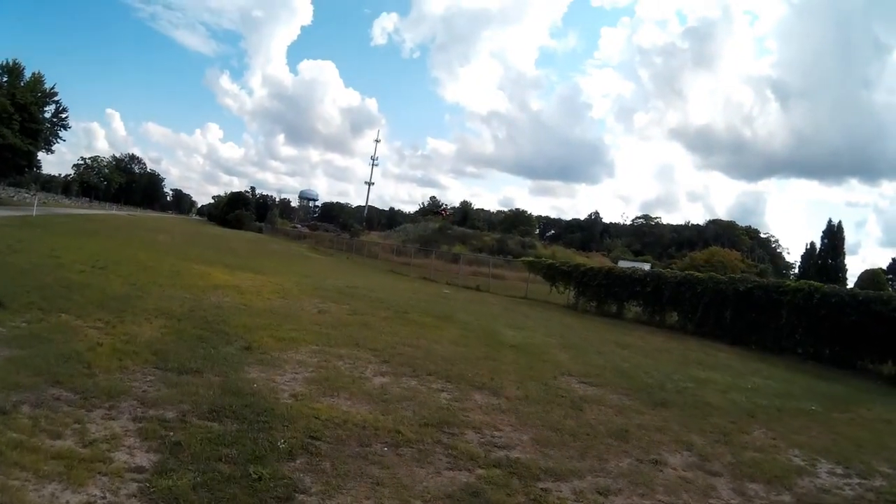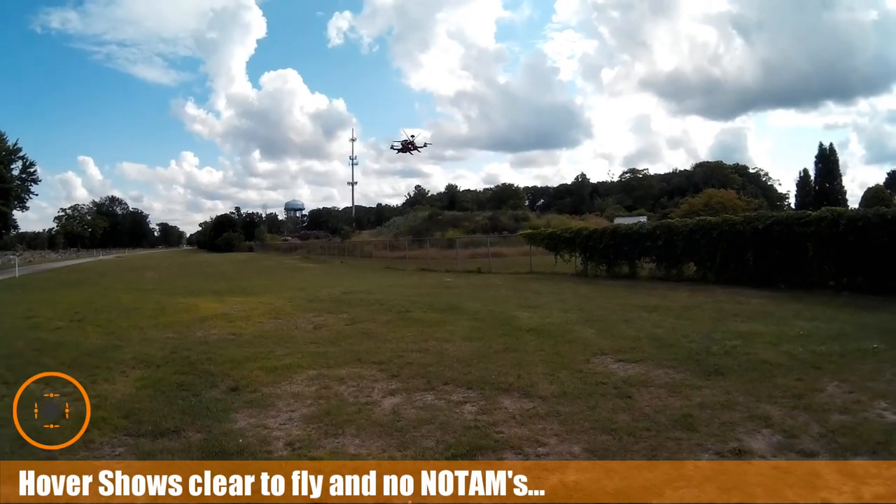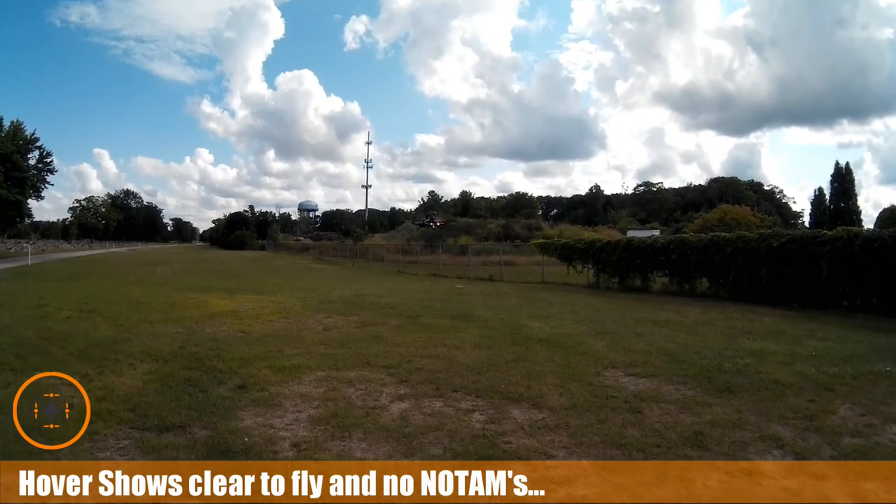Welcome to this edition of Videodrome by DIY3Dtech.com. This episode we're attempting to fly the Wakira. This is a little bit different beast than I'm used to.